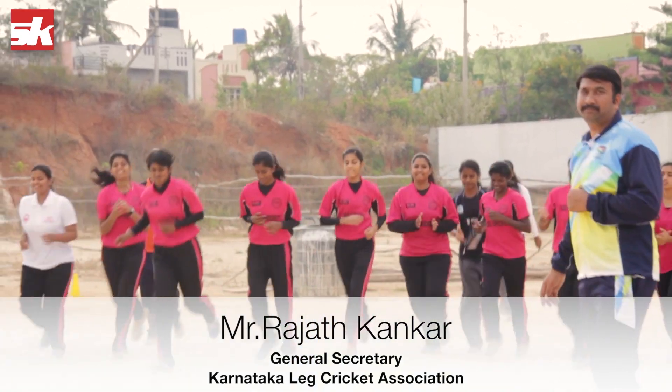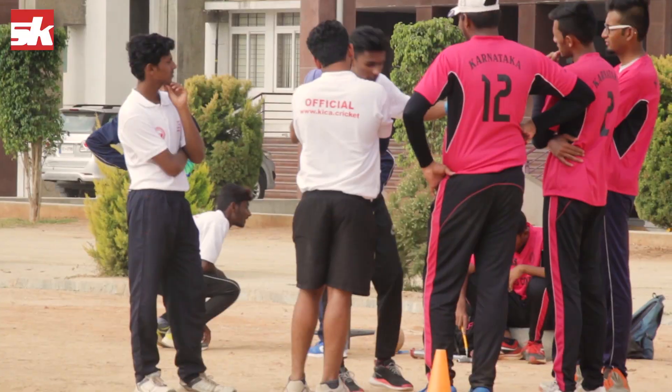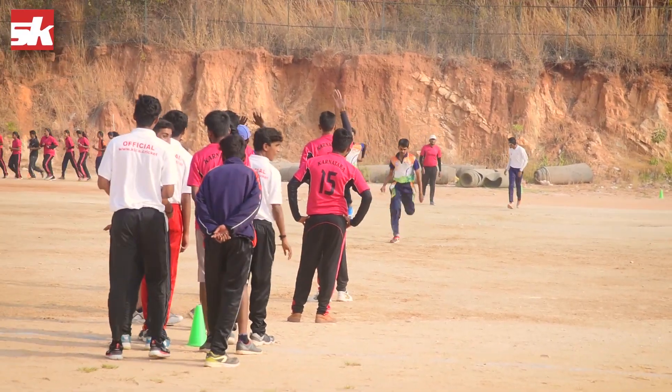18 clubs are playing this game, and 8 women's colleges are playing in Bangalore. We have already implemented the game in 17 districts. There is an under-14 category for school kids, under-16, under-21 for juniors, and above 21 for all seniors.